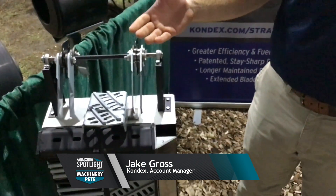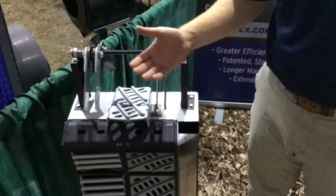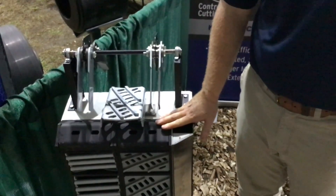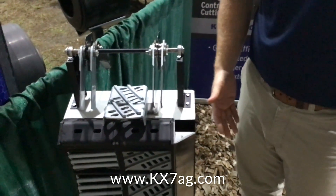You'll notice that KX7 concaves are half the width of a traditional OEM concave. So right off the bat, as far as being able to customize and change your configuration, you have twice the options. The next thing you'll notice is all the individual boxes — within each assembly frame, there's going to be seven boxes.